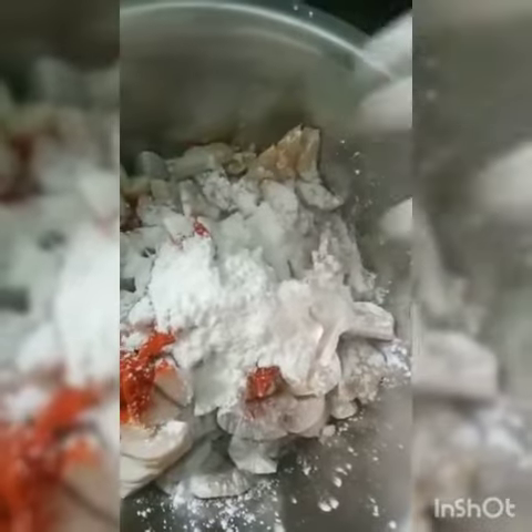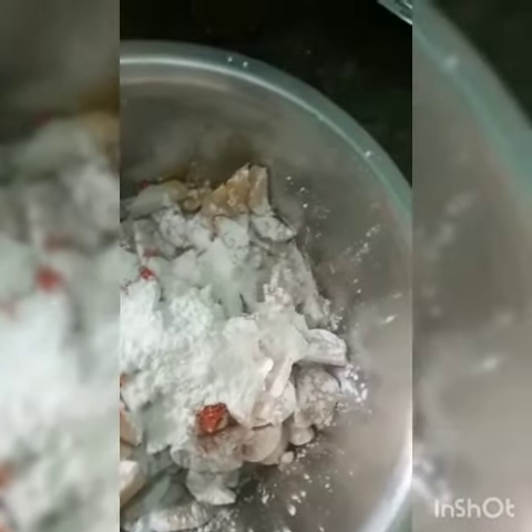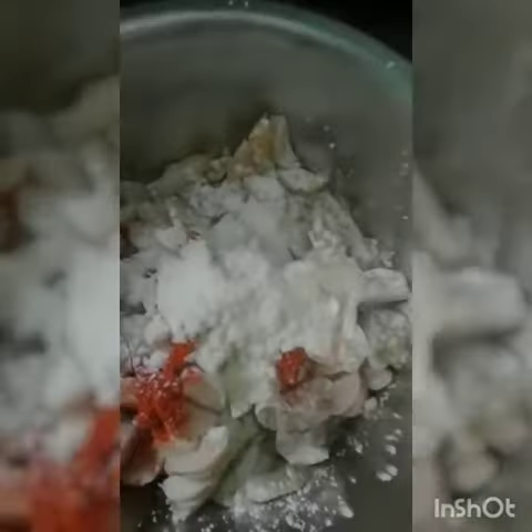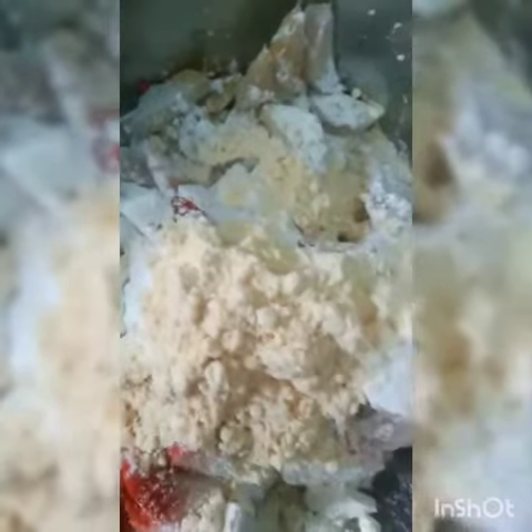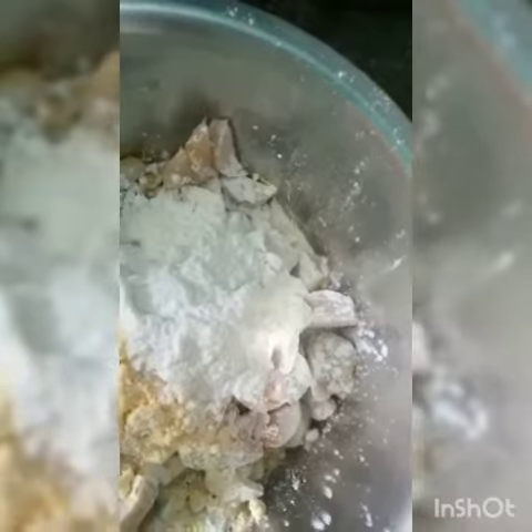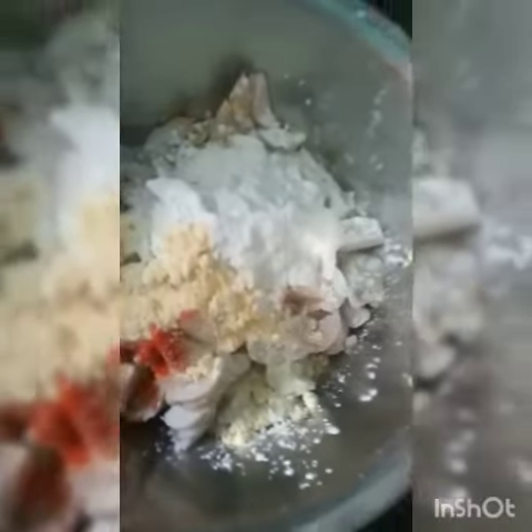I'm going to cancel a model. I'll try a little bit — 8 tablespoons. I'm going to pour a mix of this.